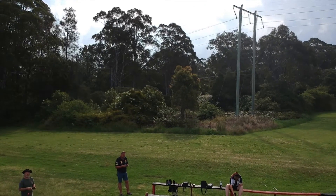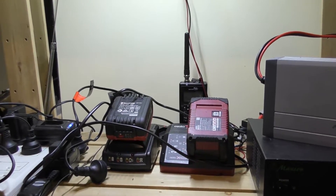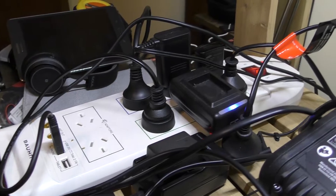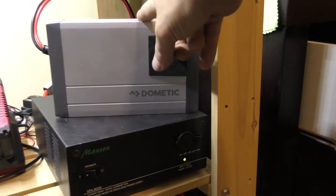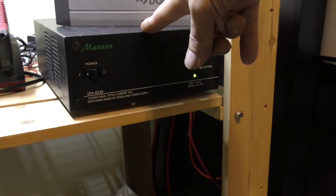I'm going to connect these up on the little charge bench that I have here. This is where I do all my charging — laptop, batteries, radios, all that sort of stuff — all done through this little power board connected to 240 volt. I'm just going to connect up the little Dometic inverter to our 12 volt power supply here.